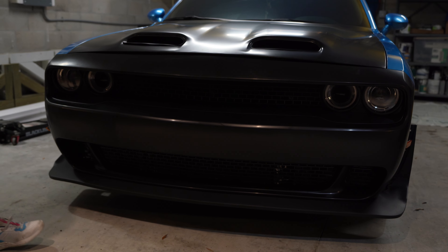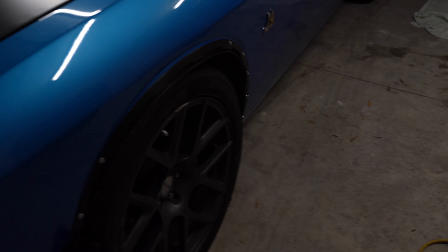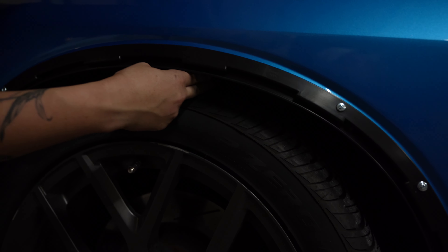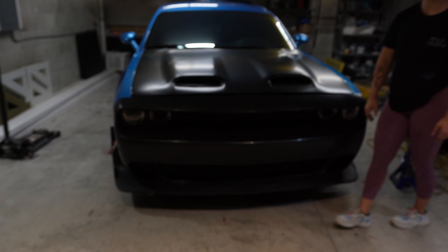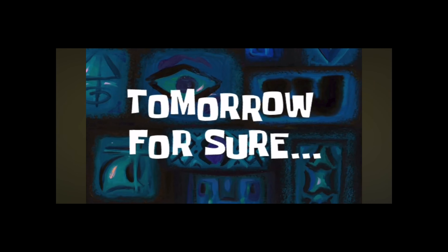Alright, day one is complete. We were mainly putting the bumper on and got that all sorted out - bumper's on and we got the pieces on to put the actual fenders on, so we'll do that tomorrow. Everything is pretty much ready to go. We're gonna see if we have to cut the fenders because it's close - this one side is closer than the other. We'll see if we do in fact have to cut it or not. Day one is complete, we'll cut to tomorrow.